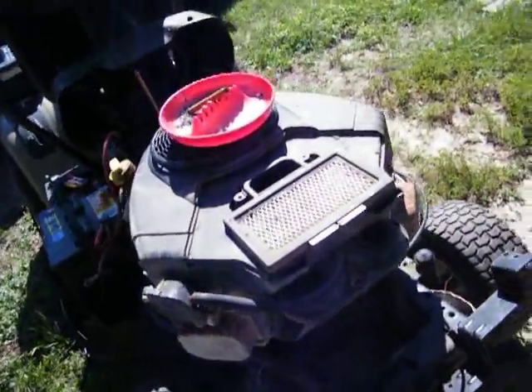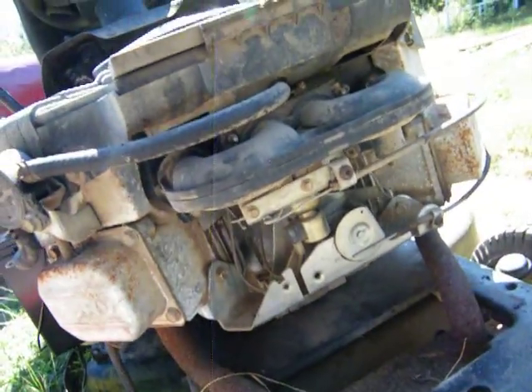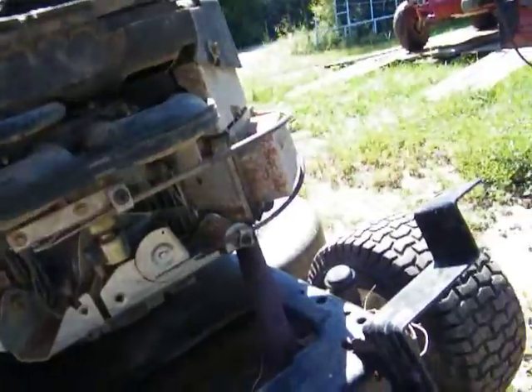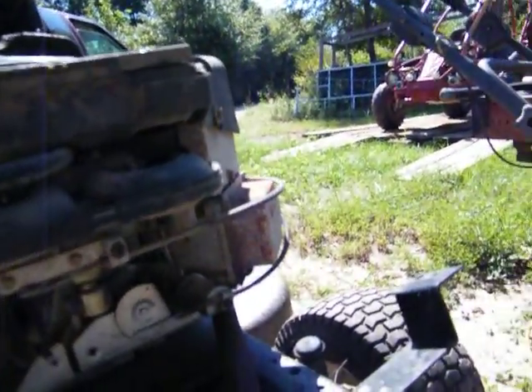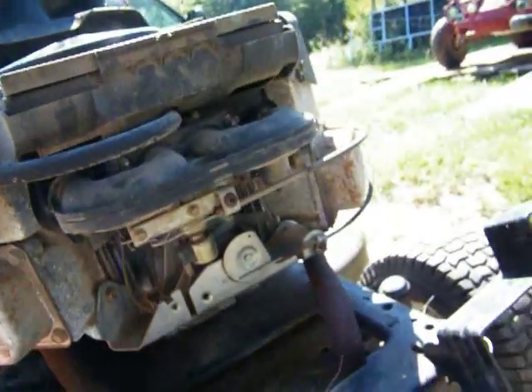All right, I'm going to start on this now. I've already been fooling around with my pressure washer thing — I've got to get a key for it. So I'm going to pull that carb off next. This is supposed to be a brand new battery, but I don't think that dadgum thing is charging.